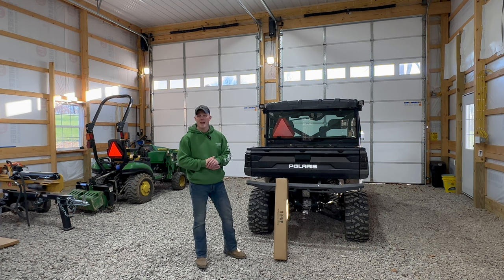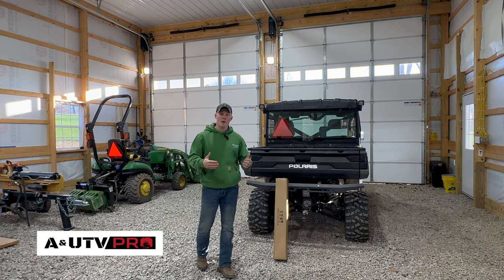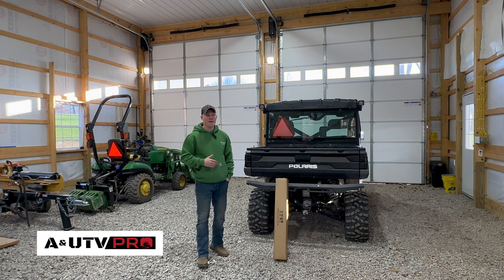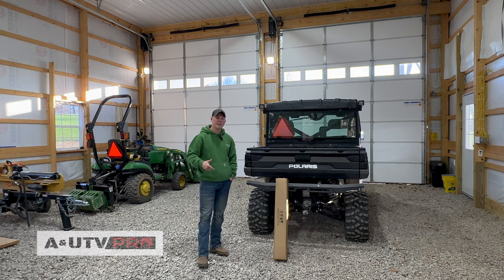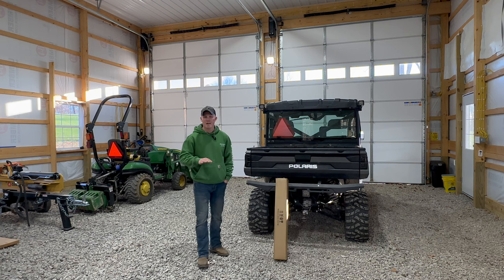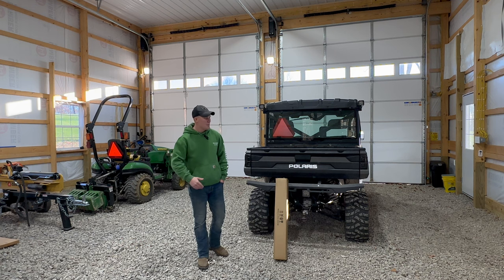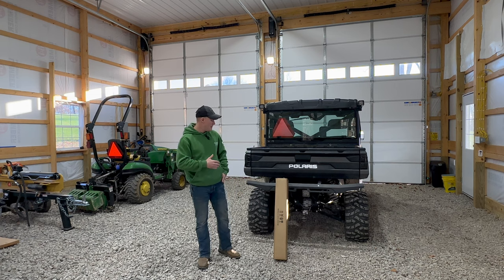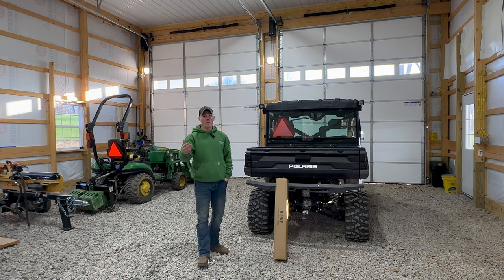What we've got going on today is another product that A and UTV Pro sent us, so thanks again to them. We're going to put everything about this product in the description with the links so you can check it out. What we're going to do is an unboxing and then install it and show you how easy it is and show you the material.